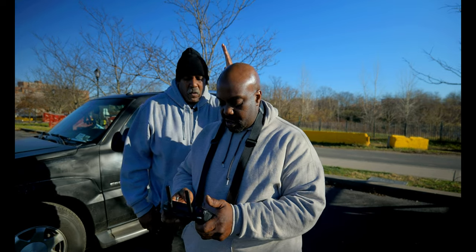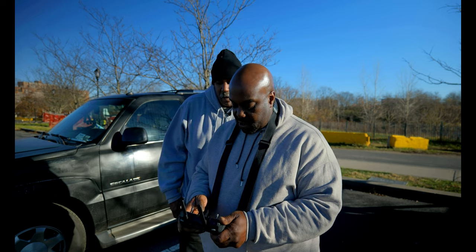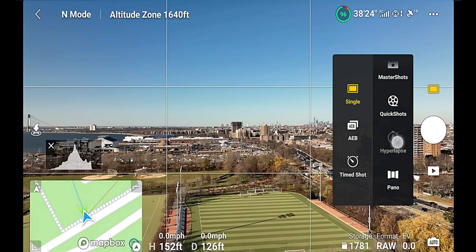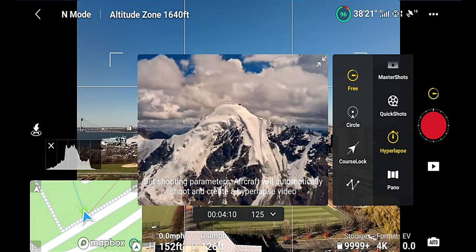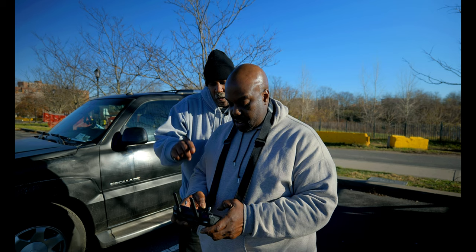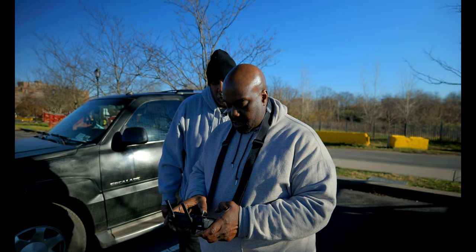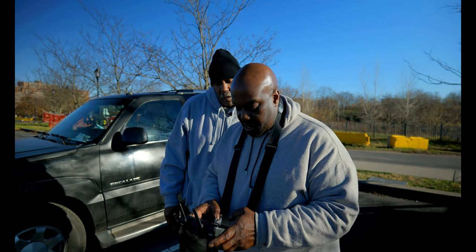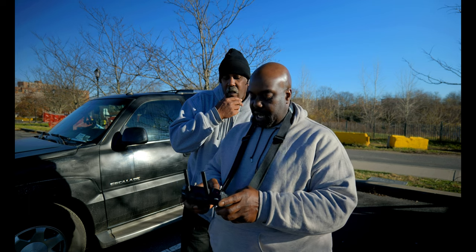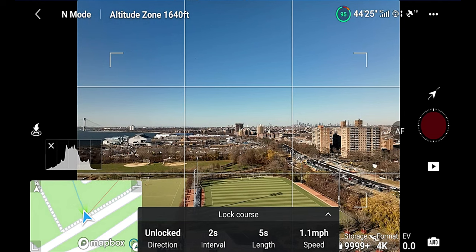Now we're going to set up to do this hyperlapse, and we're going to be using course lock. So let's get rid of this and choose course lock. You have to select course lock first on screen. Now, what are we going to do? Set our speed. We set the speed to about two miles per hour, two and a half. Yeah, let's do that.